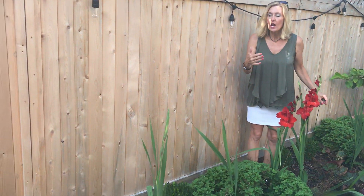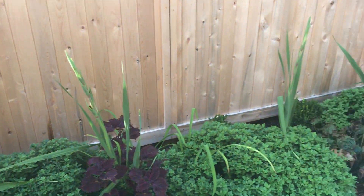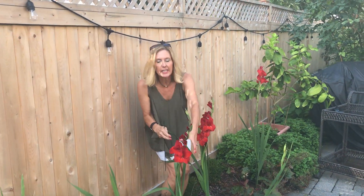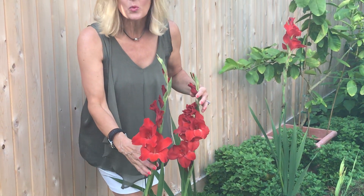Hey friends, today we're going to talk about gladiolas. Over here on my patio I planted these gladiolas in early spring — I think it was in episode two — and they are gorgeous. I call these my ladies in red, they're just so beautiful.